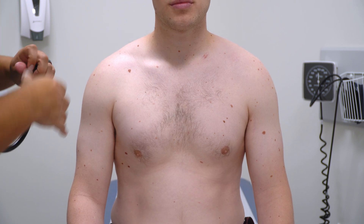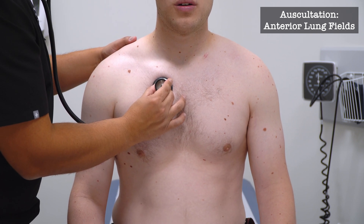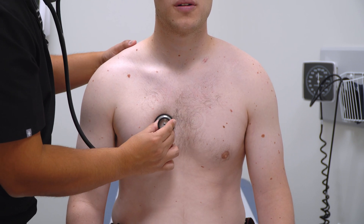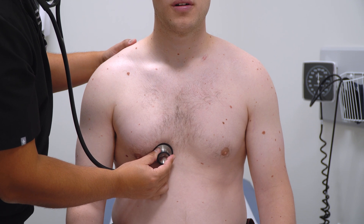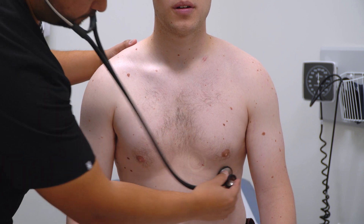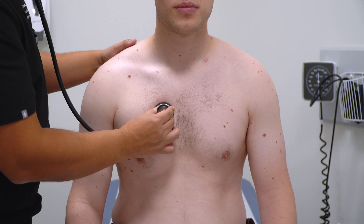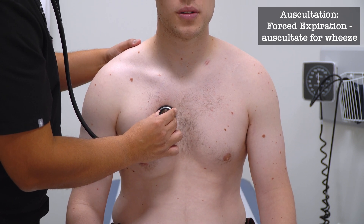Now I'm going to listen to your lungs — take a big breath in and out of your mouth. Deep breath. Again. [Multiple deep breath cycles.] Take a big breath in and out of your mouth. Blow as hard as you can. Okay, now just breathe normally.